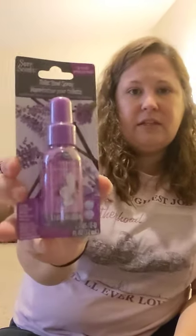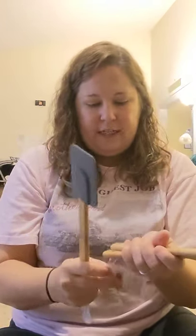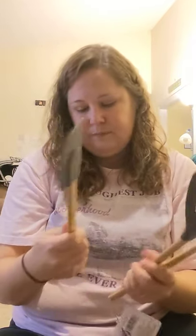I picked up some SureScent toilet bowl spray in the lavender scent. And oh my gosh — our local DT does not have these Cooking Concepts bamboo handle silicone spatulas. I got the spoon and the scraper spatula. I'm very excited about having these. There's also a slotted turner with silicone and bamboo. I'm so in love with these — they had a reddish maroon color and a deep burnt orange color.